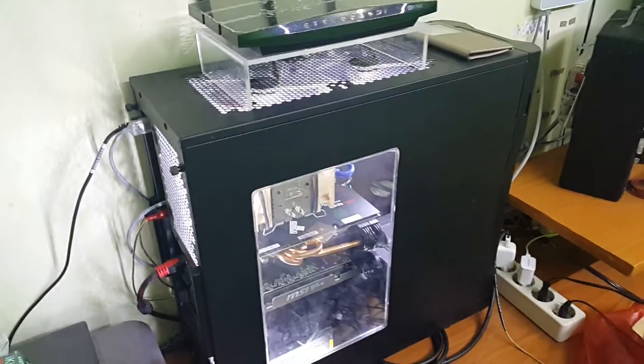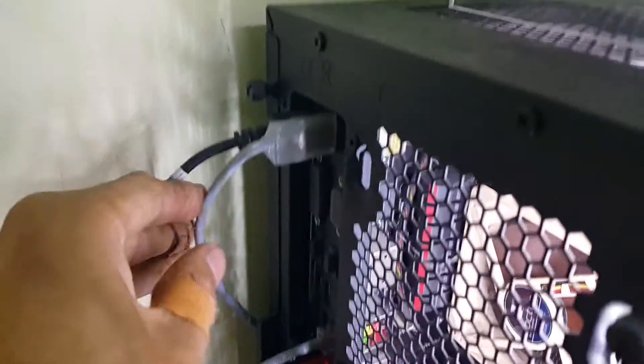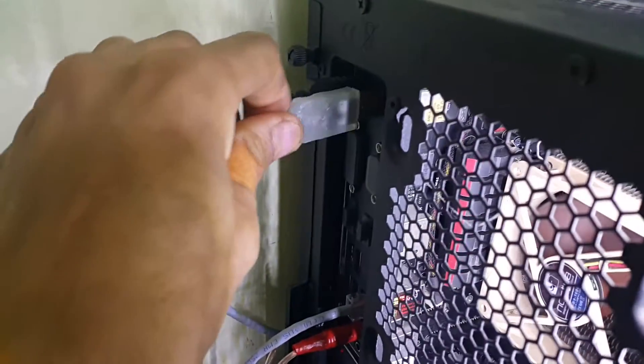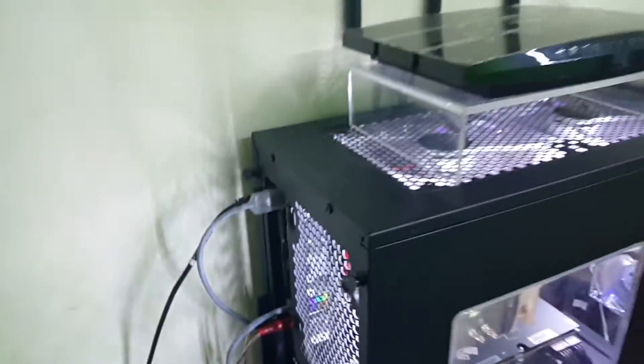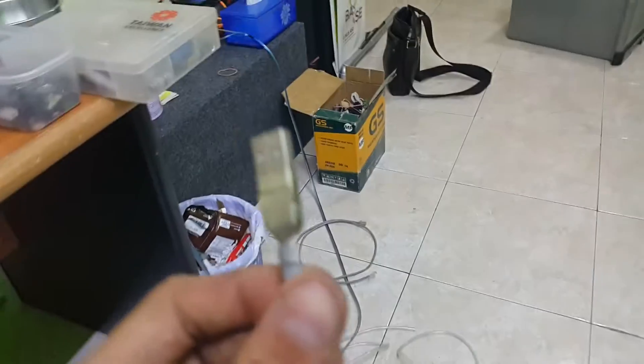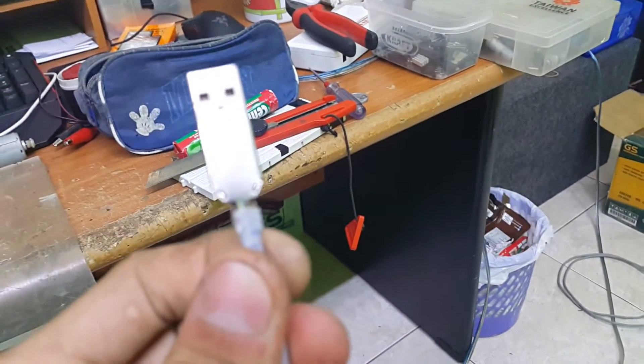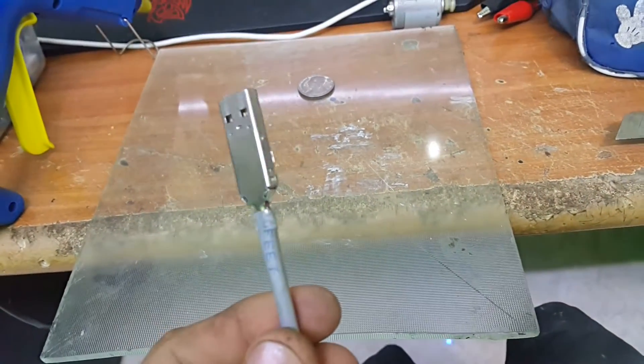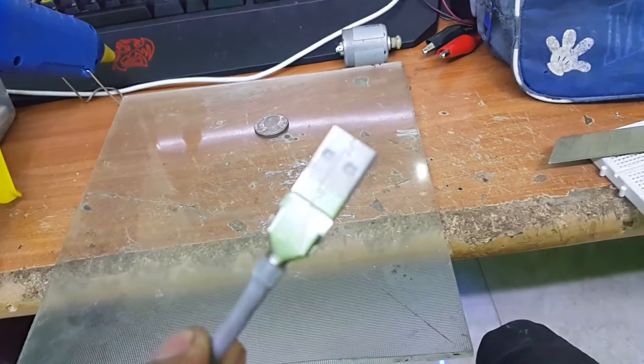Hey, hello YouTube. Today's video is about how to encapsulate a USB plug — just the one that looks like this. I got it from an old broken USB plug, took the inside connector, and connected it to an Ethernet data cable. Here's what it looks like before encapsulating. So what you will need is this cable which has been connected to a USB plug at the end.